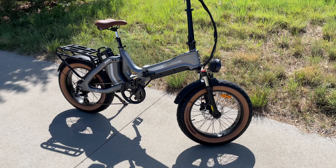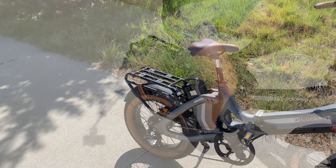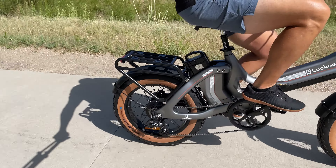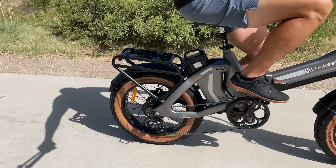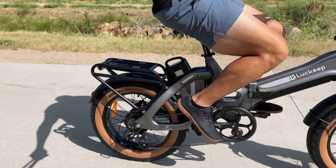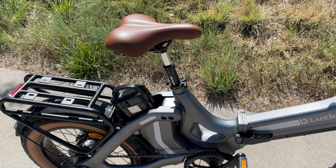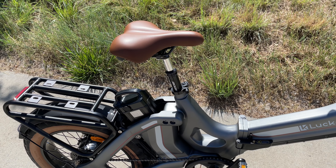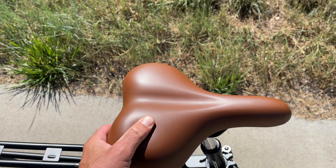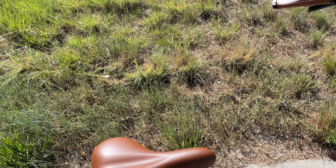I also love how they have the gum cells on here with the matching seat and matching hand grips, all in that brownish color. On the seat post they've included a Zoom suspension seat post, so you actually get a little bit of travel on there to make your ride that much more comfortable. This is a fake leather on the seat and the hand grips — just keep that in mind — but it feels really nice and premium.